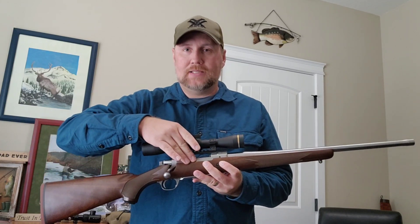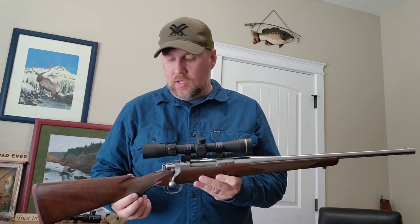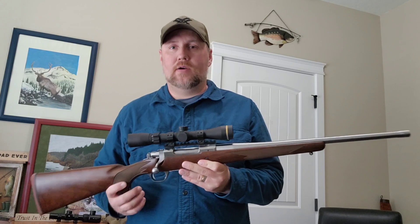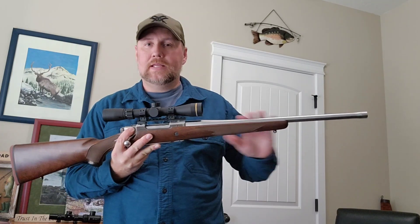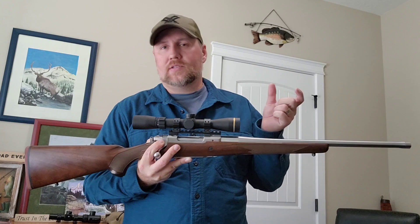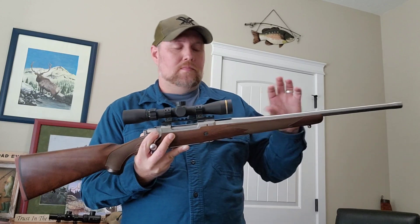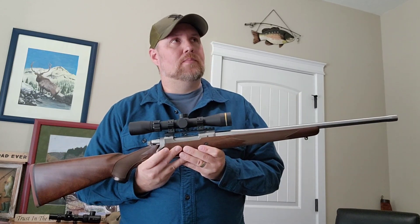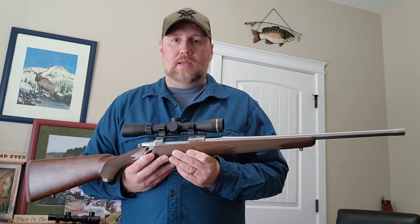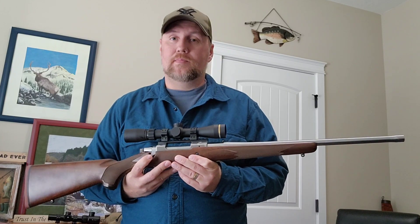It's got a 4+1 capacity — 4 down into the internal magazine and 1 in the chamber. The twist rate on the barrel is 1 in 10, so it can shoot the heavier projectiles pretty well. The rifling in the barrel is 5R rifling, which means the grooves are offset rather than directly across from each other at 180 degrees, so the bullet as it travels down the barrel spins more freely. It makes sense to me that it would be a better rifling type, and based on the accuracy I got out of it, I'm becoming a fan of it.